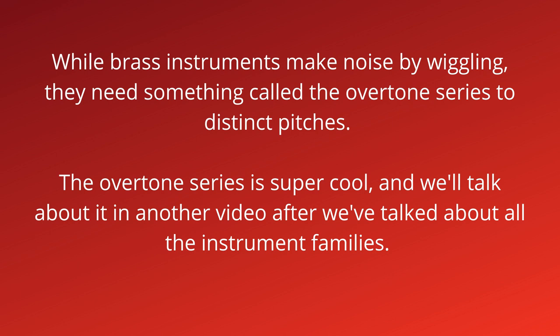While brass instruments make noise by wiggling, they need something called the overtone series to make distinct pitches. The overtone series is super cool, and we'll talk about it in another video after we've talked about the instrument families.